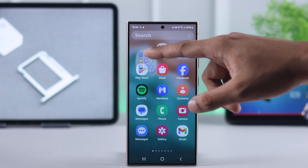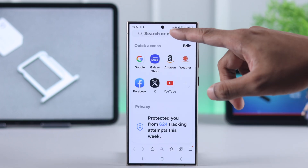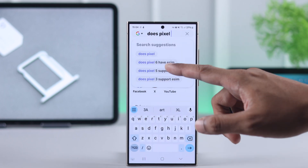If you still want to double check, then you can search on the internet, stating your phone's model and you'll find it out in no time.